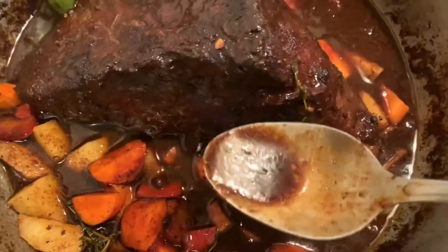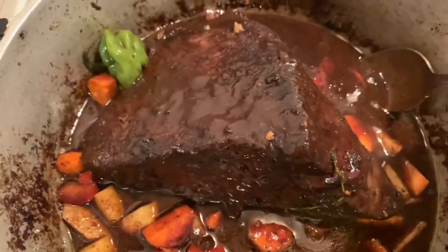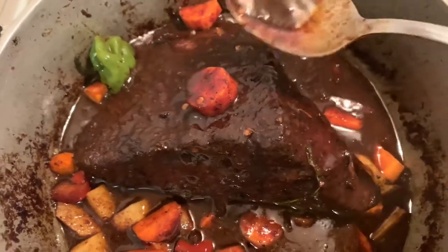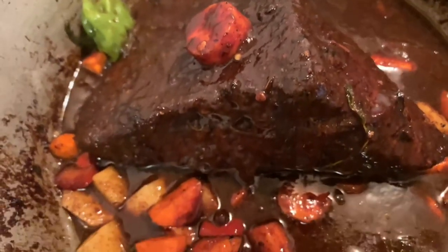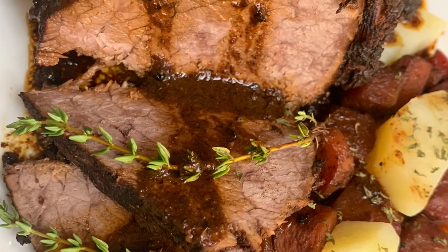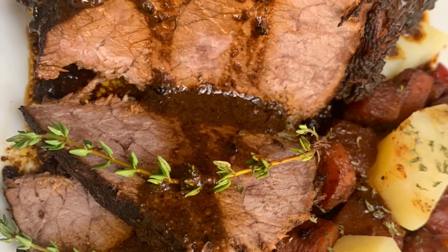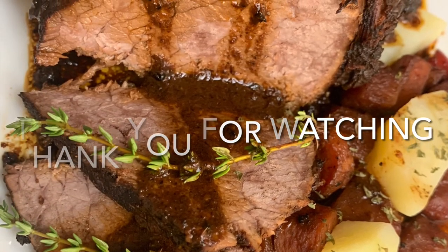Our beef has been cooking for an hour now — look at that, all finished! I wish I could share this with you all. And there you have it: pot roast beef, Jamaican style, done in Chef Elsie's Kitchen. Look at those cuts! Don't forget to subscribe for more videos, leave a comment and share. Thank you for watching.